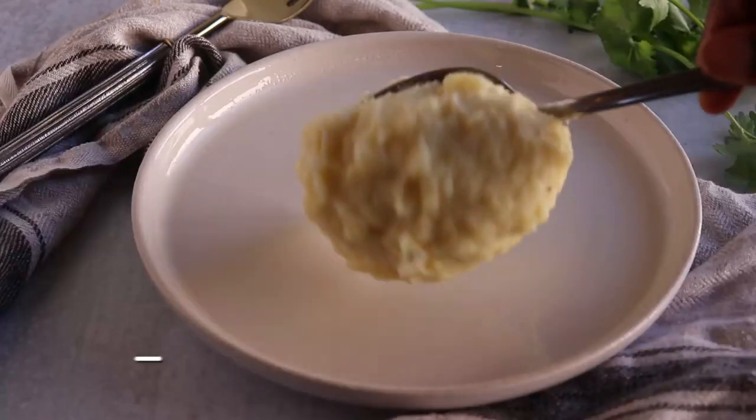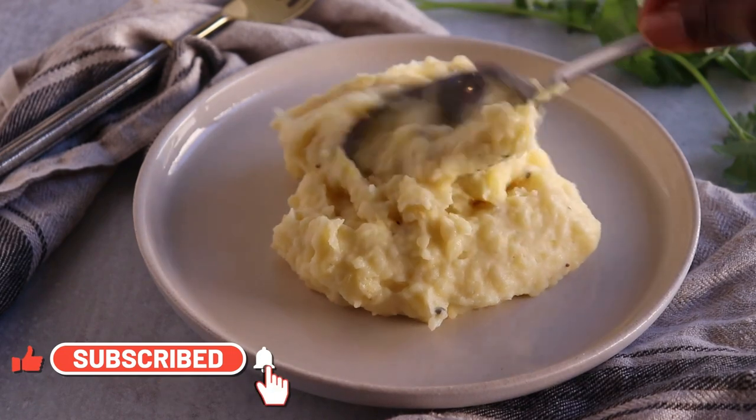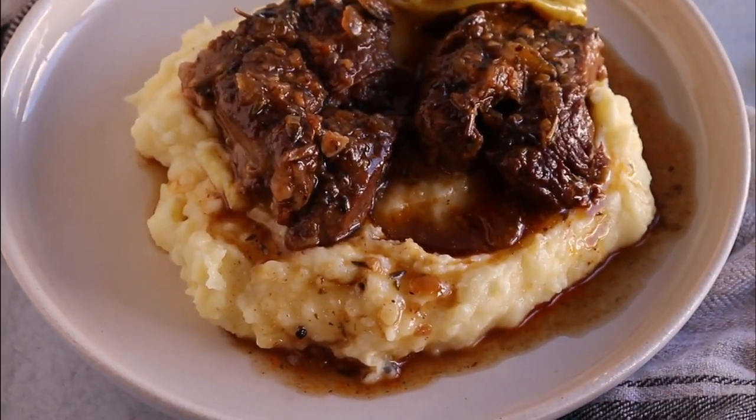Welcome back! Today I'm going to show you how to make delicious garlic mashed potatoes. It's super simple and you just need a few ingredients.